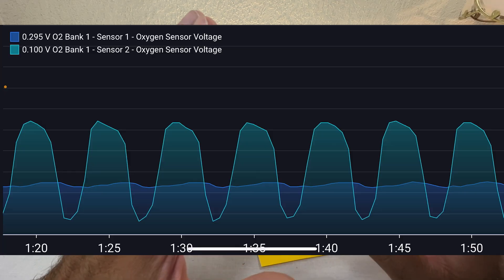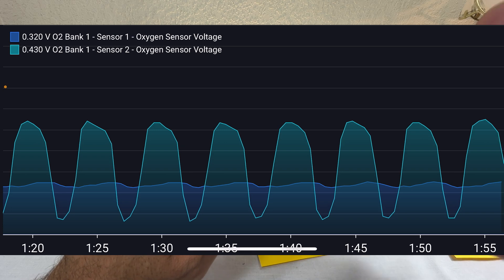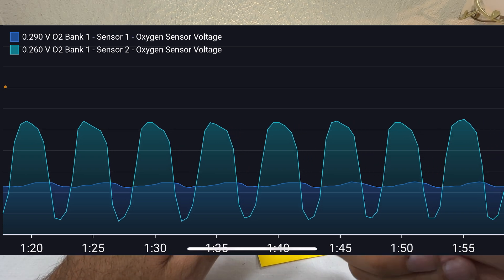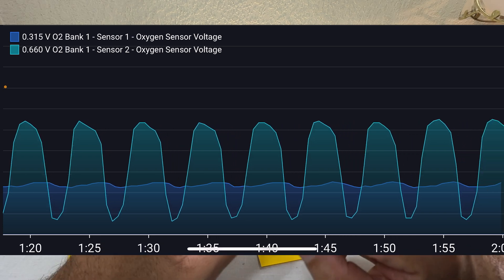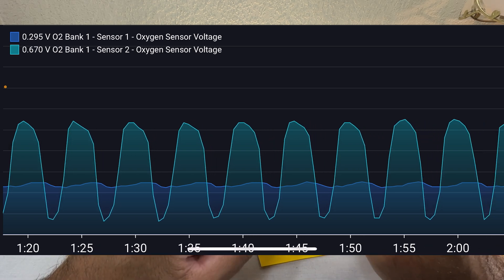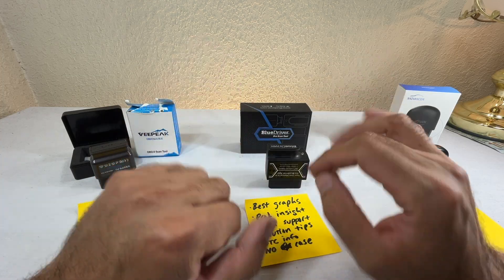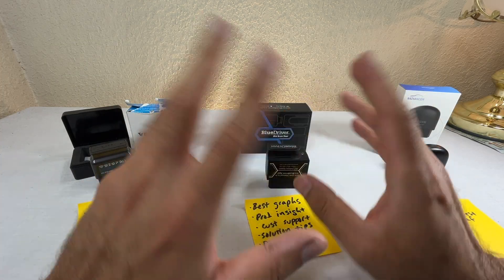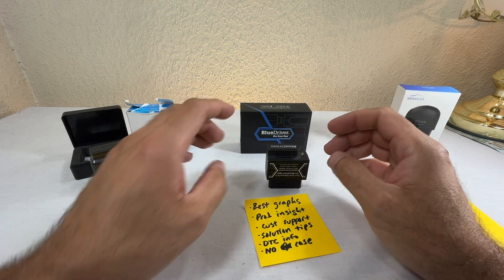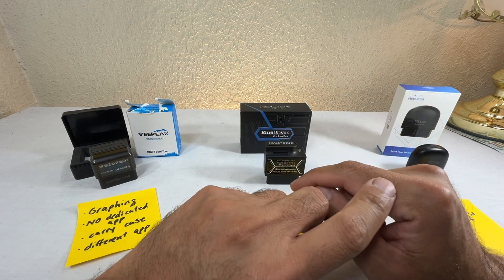That lifetime graphing feature is amazing — I haven't seen it anywhere else. I've tested other wired scan tools with graphing and none have this. I believe it can graph four channels simultaneously, though two at a time is usually all you need.